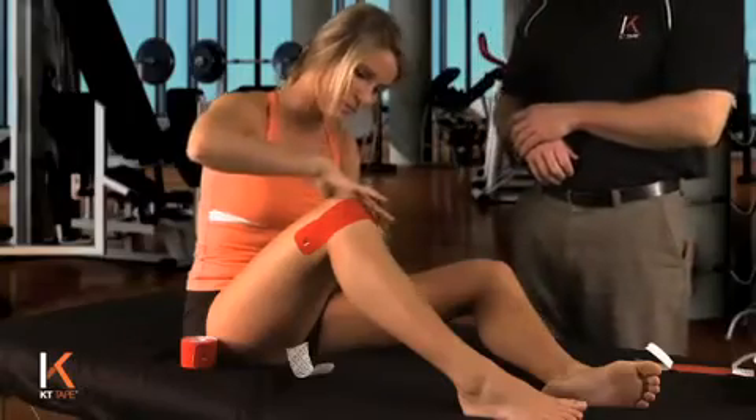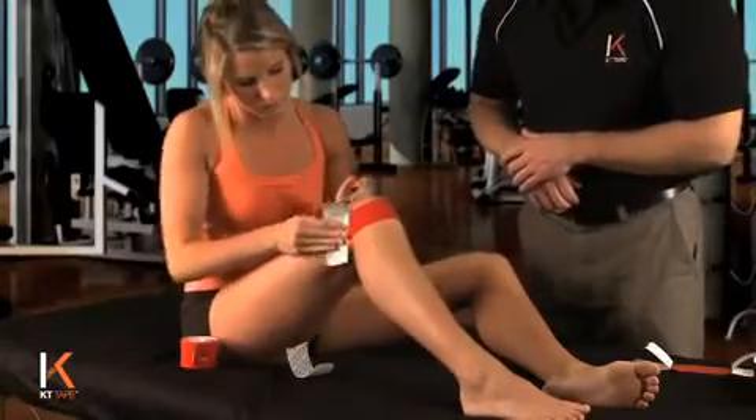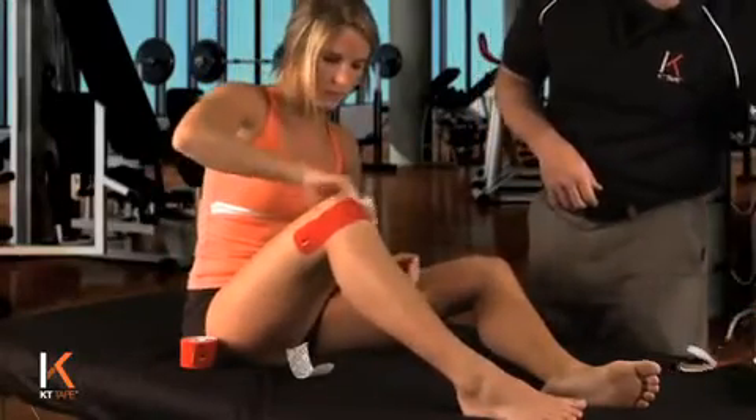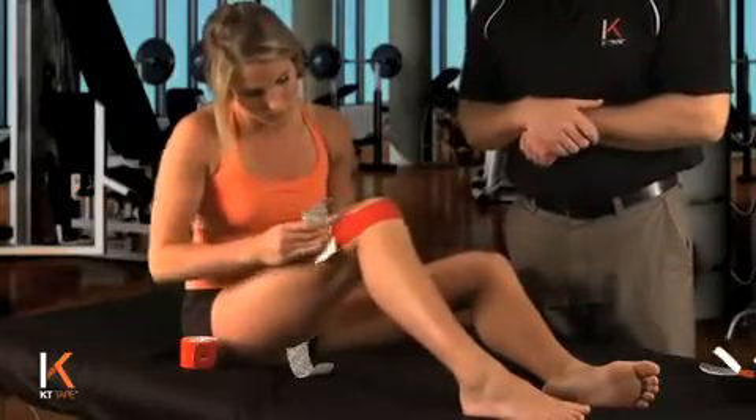Same thing on the other side — looks good. Rub that tape on with the waxy side of the paper pretty vigorously so you get that glue to adhere.